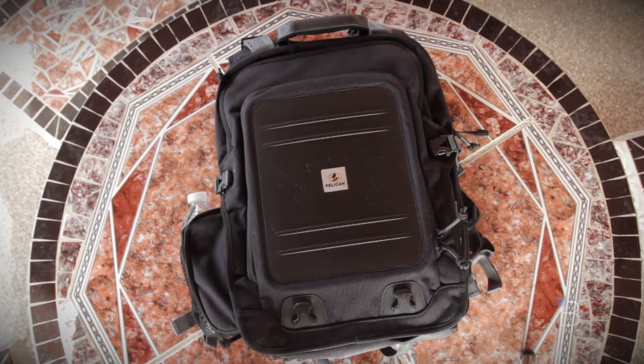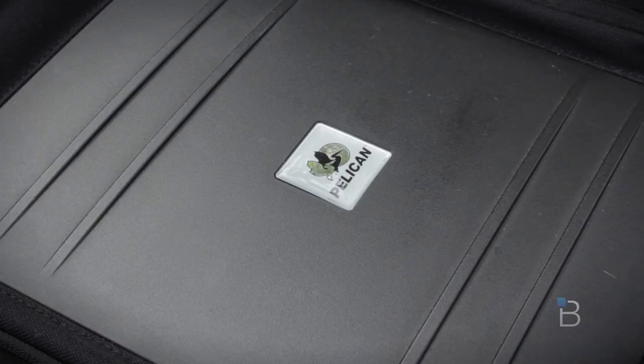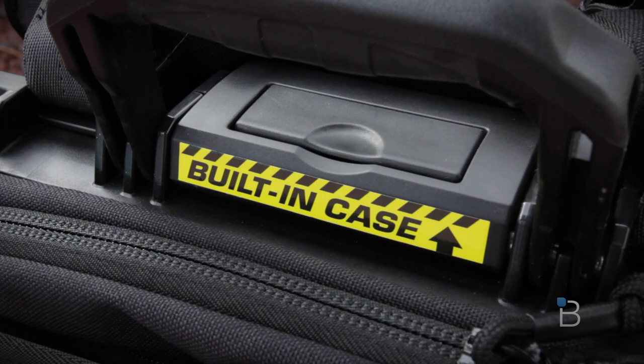Now this is going to retail for just under 300 bucks, but thanks to the internet I've seen it sub $200. We'll have the best pricing and availability linked down below. If you are looking for the utmost protection for a laptop in a backpack, I can definitely recommend checking out the Pelican U100.